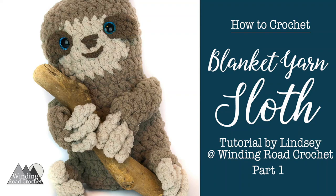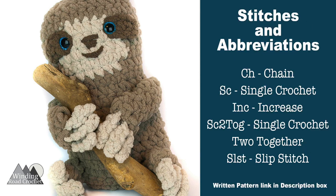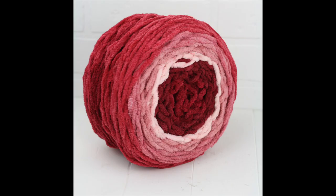Hi everybody, this is Lindsay from windingrowcrochet.com and today I'm going to be demonstrating how to make this cute blanket yarn sloth. To make the sloth you will need to know how to chain, single crochet, increase with a single crochet, single crochet two together or decrease, and how to slip stitch. You can find a link to the written pattern in the description box below as well as a materials list for this project.